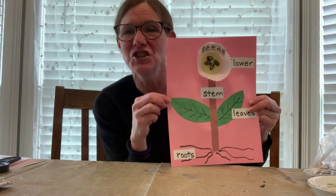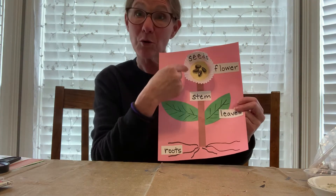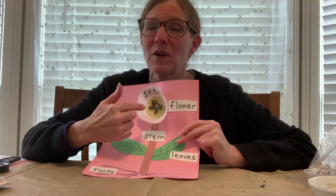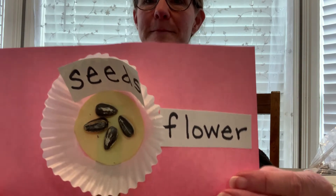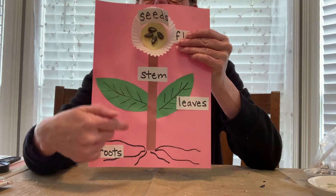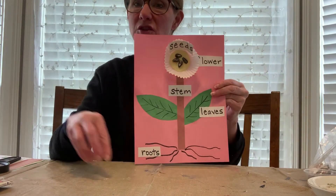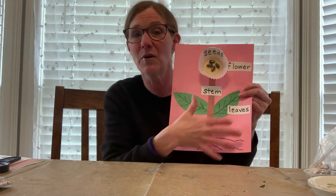The last thing that you'll do is have them make a picture of a flower. I used a cupcake wrapper and cut a circle out in the middle and pasted it in the cupcake wrapper. If your child would rather draw this part, they can. Then I used actual seeds for where the seeds would be. I cut out a brown strip for the stem, cut out two leaves, and drew the roots at the bottom. Then I wrote the different parts of the plant. What you would want to do is have those labels written out and then have your child paste them in the right place, so you know that they know the parts of the flower.